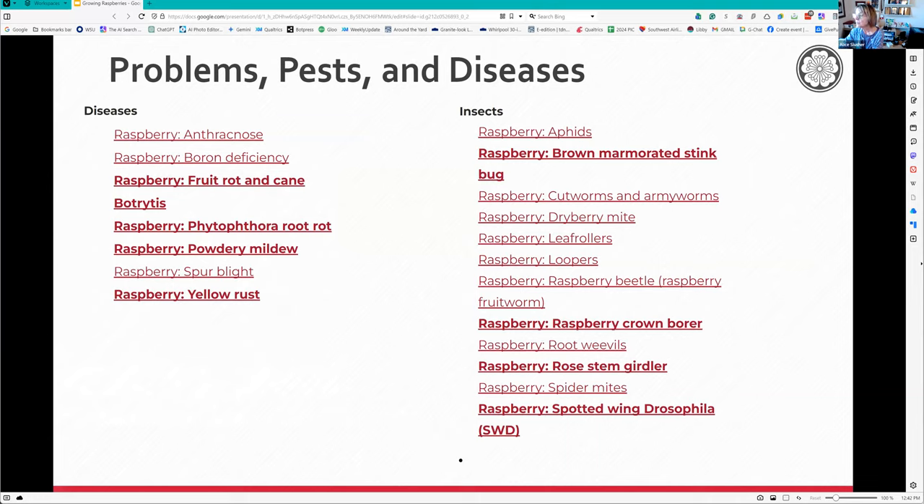There's phytophthora root rot from having wet feet with a variety that isn't resistant to it. Powdery mildew hasn't been a problem on our side. Rust I've seen but it hasn't been too bad. Botrytis - that gray fuzzy stuff you see on raspberries and strawberries in the grocery store - is a fungus you'll see on your fruit too, but only when it's really moist out or you've had several days of overcast and misty weather.